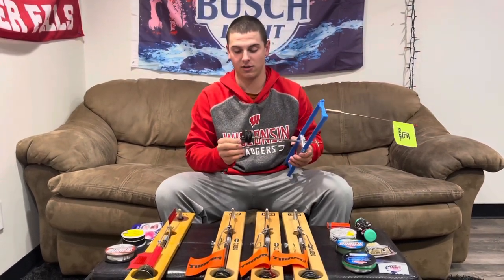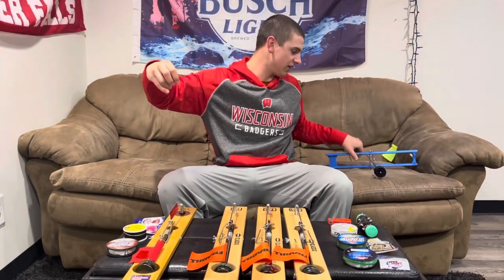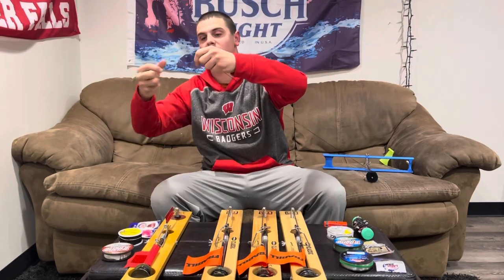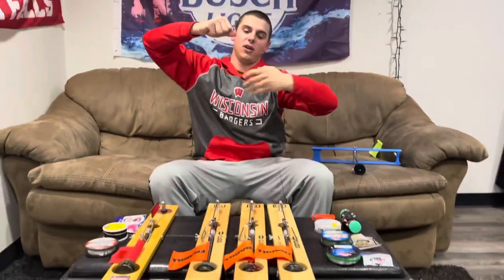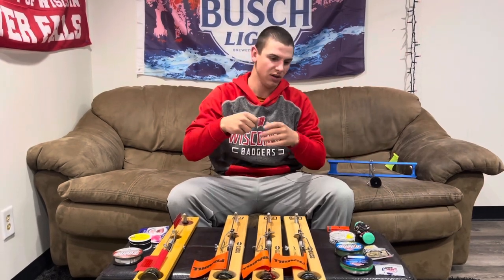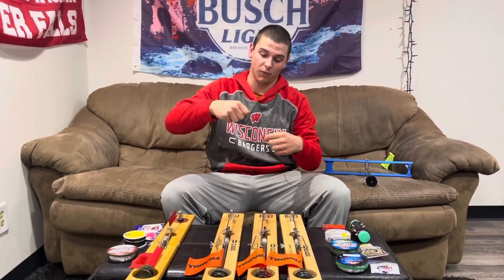This is one of Tyler's favorite setups for walleyes. What he runs is — if you can see this — Tyler's got a ball-bearing swivel on there, just a snap swivel for all of his leaders. What he likes about that is he can just, say if he wants to fish for northerns one day mainly, he can switch out and throw a 25-pound leader or 60-pound if he's fishing for really big fish, and then he's good to go. But for walleyes, Tyler prefers 10-pound fluorocarbon.